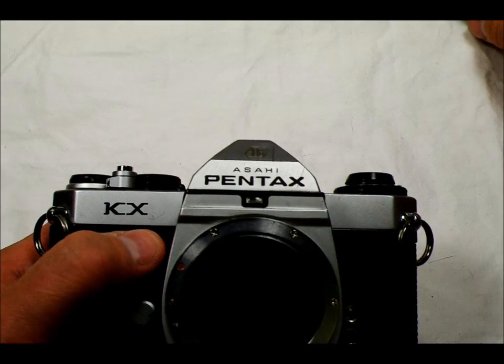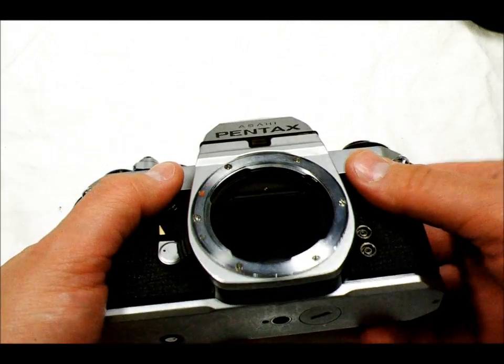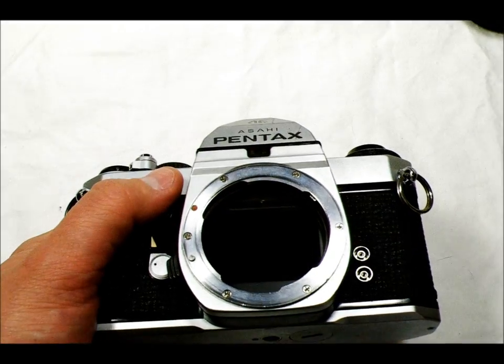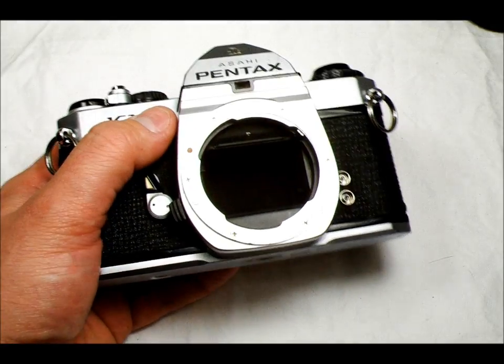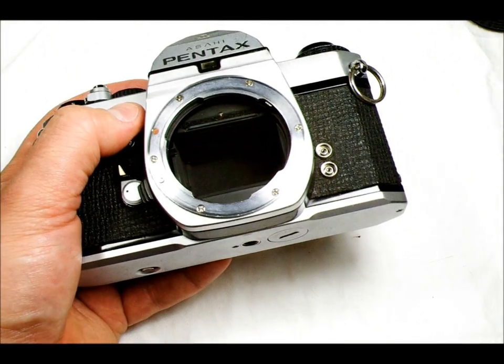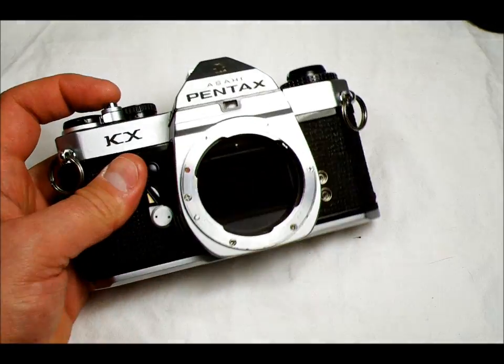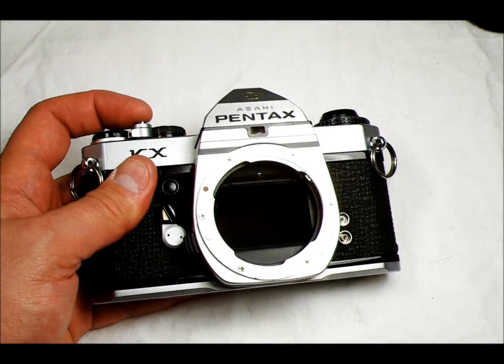There it is — I wasn't pushing it far enough. I'm going to move this studio light, which is a glorified shop light, over here and you're going to see the shutter open.